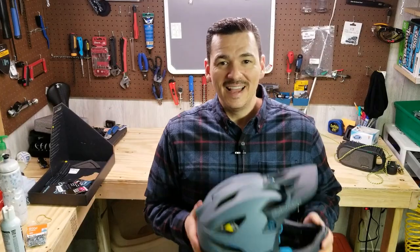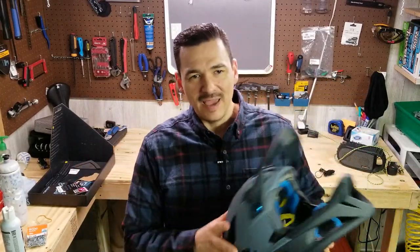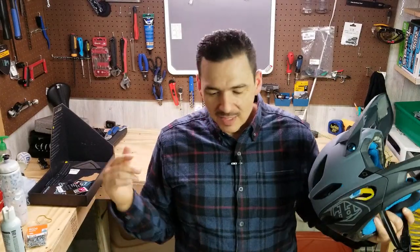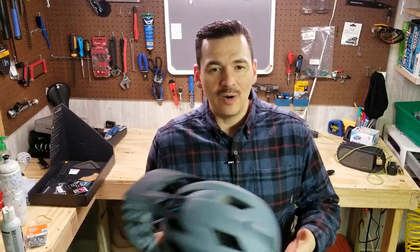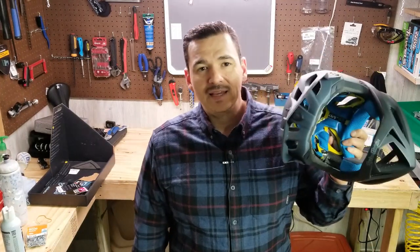Alright guys, I hope that some of that made sense and you got some entertainment value out of this crazy video. I really hope you're enjoying watching these videos. Please give me a thumbs up, like it, subscribe, and hit the bell icon so you get notified whenever I come out with new stuff. If you have any questions or comments, hit me down below. I appreciate it all — I'd love to talk anything about this helmet. Thanks for watching, peace out YouTube, go ride your bike!